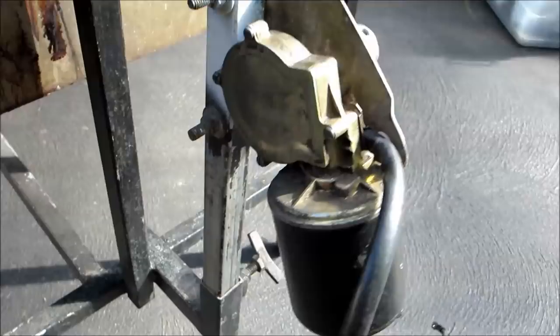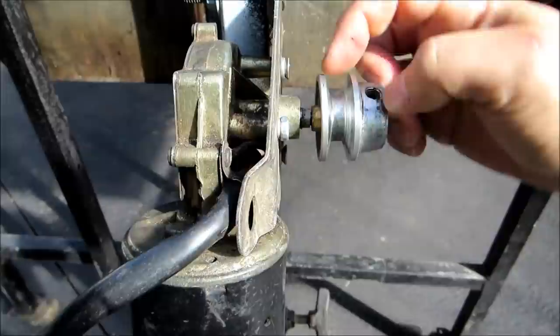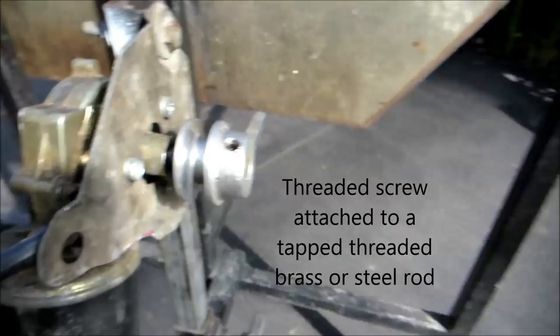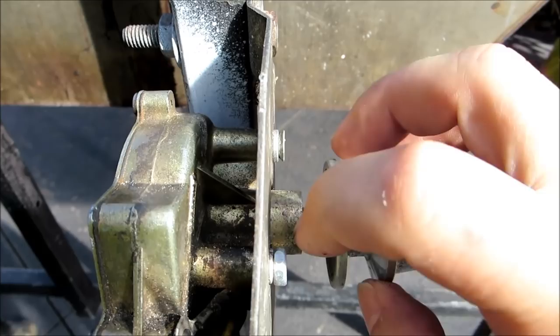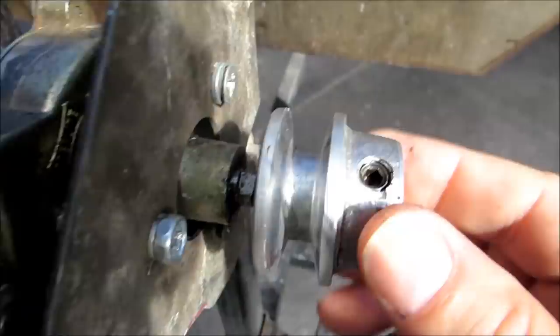Here's a close-up of our wiper motor. To attach the drive pulley we had to make some modifications. As you can see, there is a threaded screw that comes out. What we did was get a piece of brass tubing, then tap out the brass tubing to fit the screw size, attach it onto the screw piece that comes out of the motor, put the drive pulley onto it and screw it on. As you can see, it's very, very secure.